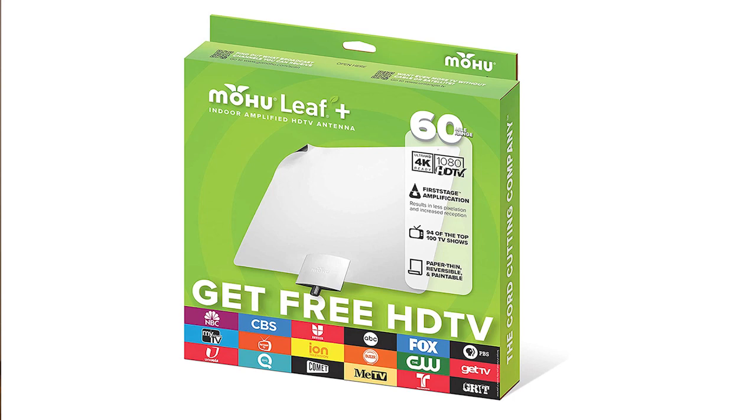Thanks for joining us for this Mohu indoor antenna review. Today we're going to answer three questions about this Mohu indoor TV antenna. First, who is this over-the-air antenna for? Second, what kind of antenna do you need? And third, how do you set one up?